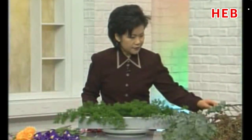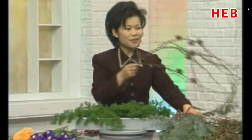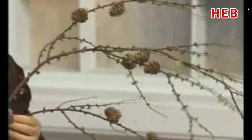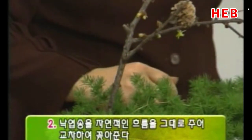다음에는 낙엽송을 꽂아보겠습니다. 이 소재 자체가 너무 예뻐요. 새싹도 같이 나와 있는데 솔방울도 같이 있는 거예요. 제가 개인적으로 보면 참 신기하다 이렇게 생각을 하는데, 이것이 빳빳할 것 같은데 부드러워요. 이 자연선을 그대로 이용해 주시는 게 좋겠습니다. 오늘은 두 단을 준비했는데요, 양쪽에서 깊이 꽂아서 자연적인 흐름을 그냥 주시고요.